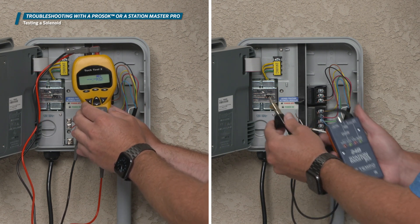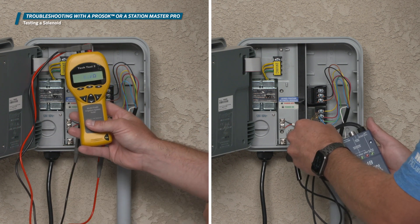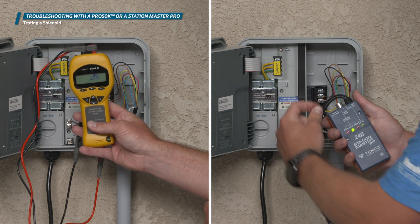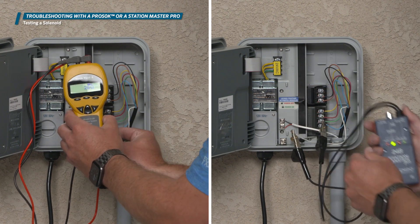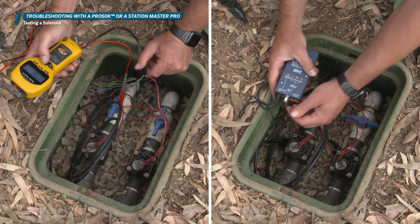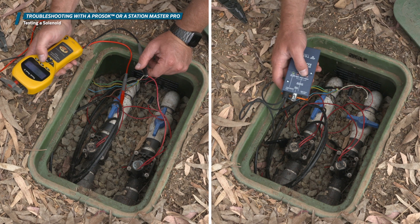If it reads between 20 and 60 ohms on the Pro 50K, the solenoid should be good to go. Or if you get a green light on your Station Master, this is also a good sign. If you get a reading outside of 20 to 60 on the Pro 50K, or if you get a red light on the Station Master, you'll need to perform the same test at the solenoid in the valve box, bypassing the wires from the controller. This eliminates a bad reading due to bad wiring or poor wire splice connection.